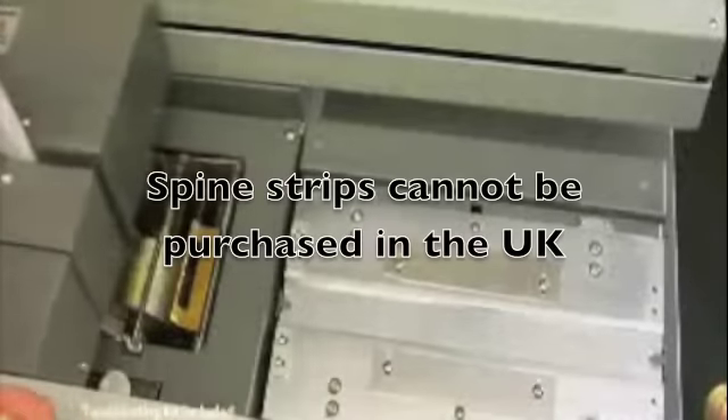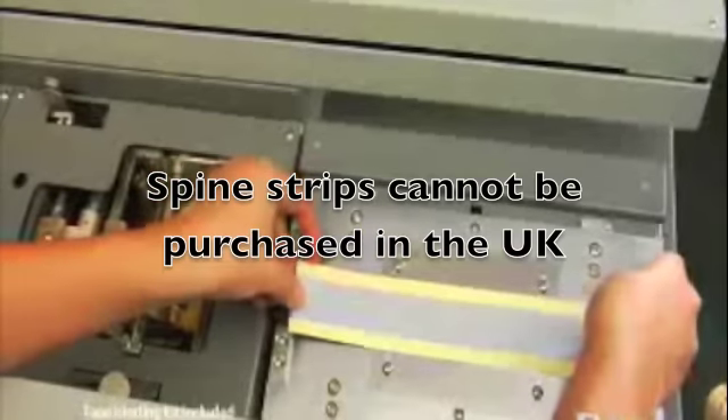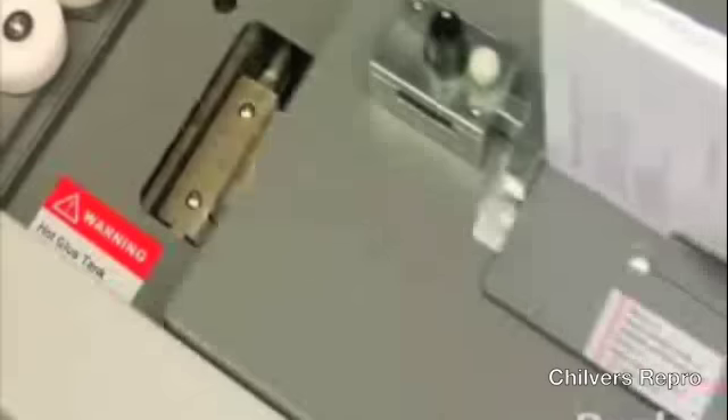To create stripped-down books such as manuals, simply place the tape strip in the nipping station and switch to tape mode. Once the book is processed, remove the tape adhesive and you're done.